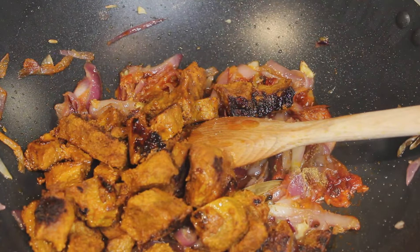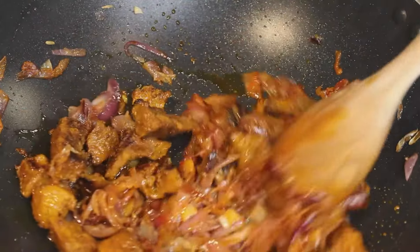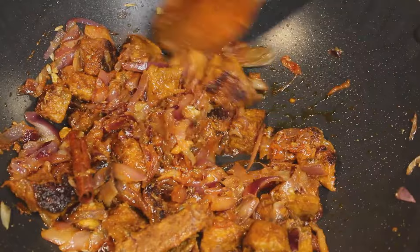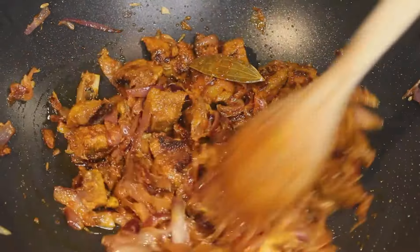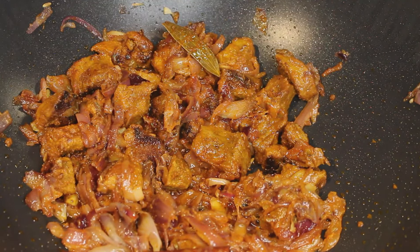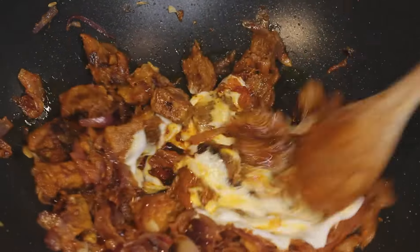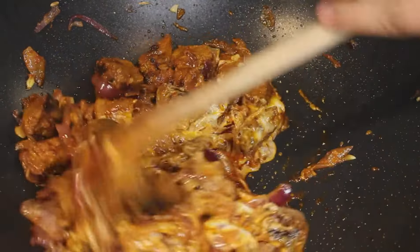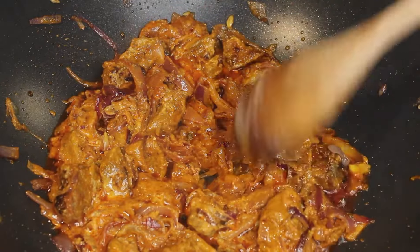Now I'll add in the mutton we sautéed earlier. This mutton is not fully cooked — we just dried out its original water. Sauté the mutton with the onions for at least a minute, then we'll quickly add our yogurt and sauté it well with everything. My flame is on medium-low and I'll let this sauté for at least 3 to 4 minutes.